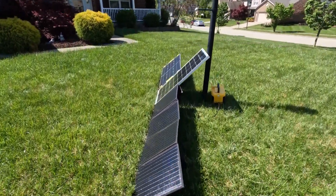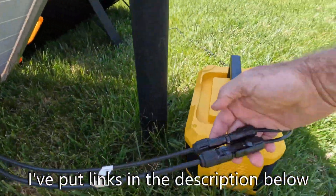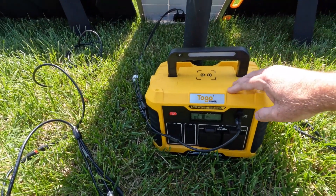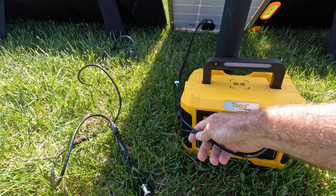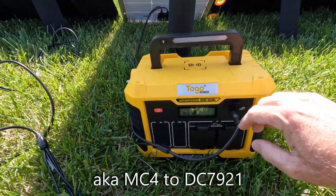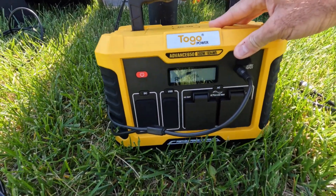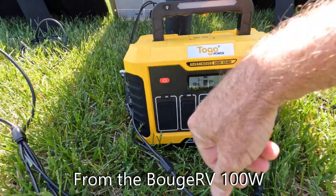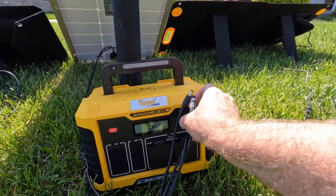So these rigid panels typically come with MC4 connectors on them — these guys right here. These are waterproof connectors. But this Togo Power Advance 650 that I did a review on just recently comes with an adapter here, an MC4 to an 8-millimeter. That's what it uses on the input. I'm getting 84-85 watts input on that, so we can kind of compare that to what you get on the 100-watt from Rock Pals.